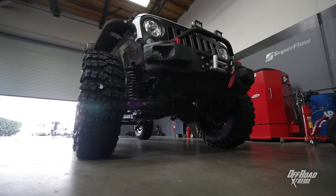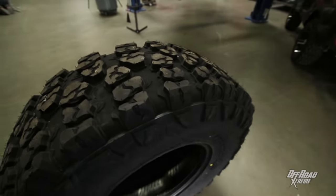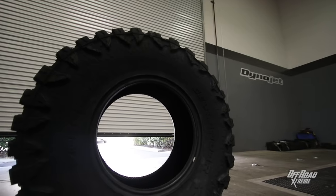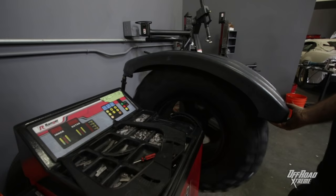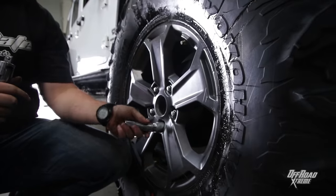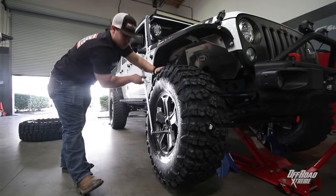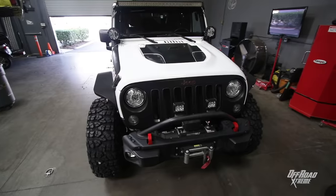The tread design features a high void-to-lug ratio, which is great for self-cleaning and getting the stones out of the way. This is definitely a rock crawling application tire. These are going to be in a 35 to 40 inch tire diameter and they can fit a wheel size from 17 to 25. Starting at 35 inches lets you know this is meant to go on a lifted vehicle that's ready to rock.